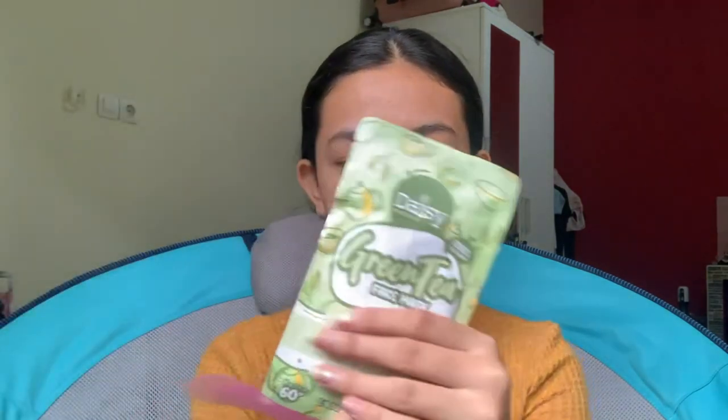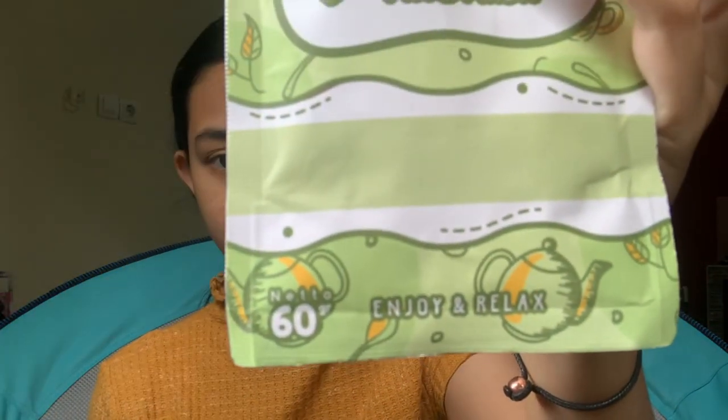Kita unboxing dulu. Aku pesen yang green tea dari Daisy — yang ini yang lagi viral — dan aku belinya yang 60 gram. Aku pesennya lewat Shopee, harganya Rp35.000.